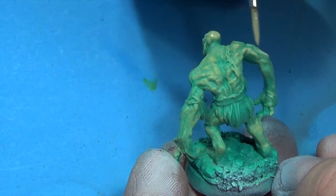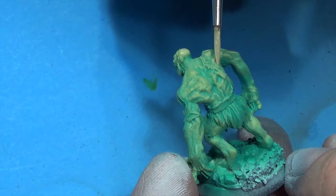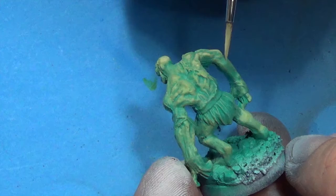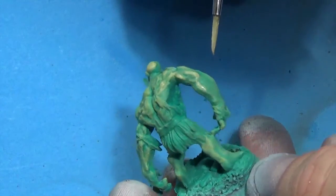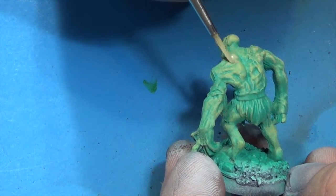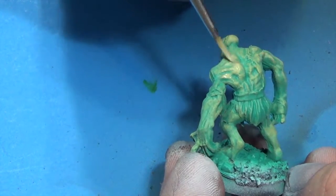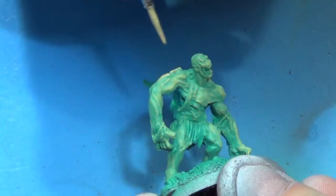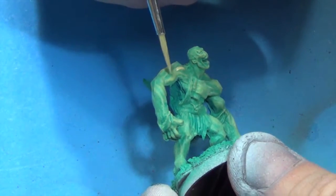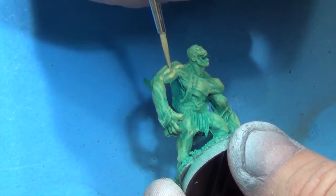These are raised areas where light would hit him. I don't know — would light hit a ghast anywhere? Would you ever see light on a ghast unless it's like torchlight or moonlight? I'd think they'd stay in the dark all the time. But that's what we're doing — we're going to highlight up some of the muscles for a little more contrast, the top of the head, and some of the more raised areas on the face.